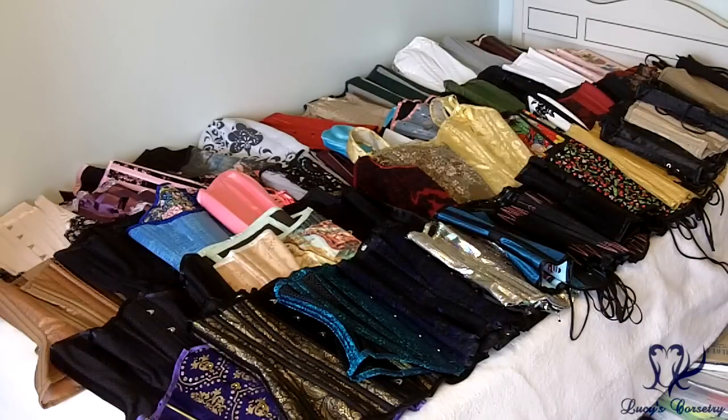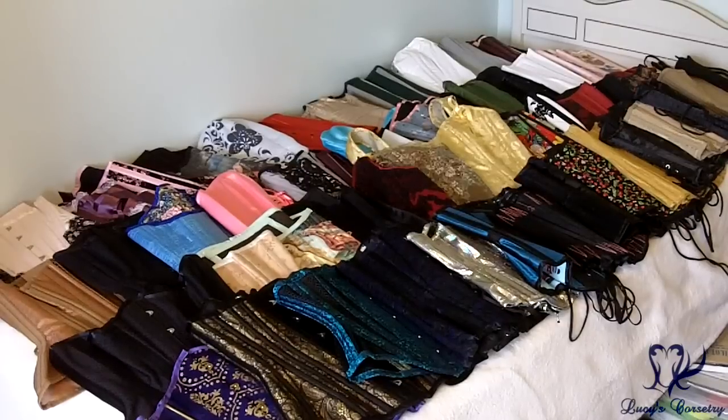Thank you so much for watching — this concludes Lucy's 2015 Corset Collection. If you have your own corset collection, it doesn't matter if you have two corsets or twenty — I would love to see what you have, especially if you own corsets from a corsetier I haven't tried yet. Feel free to post a video and link me to it, and I'll see you all next week for another video. Bye!